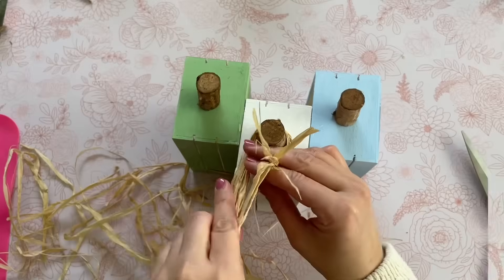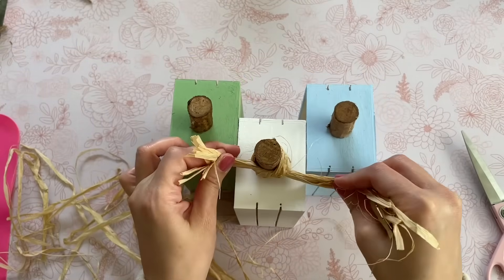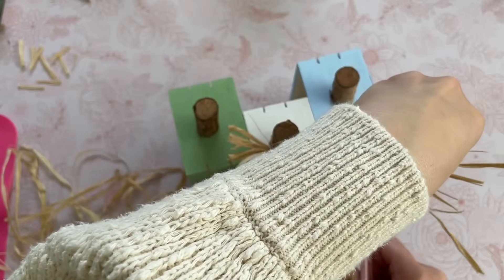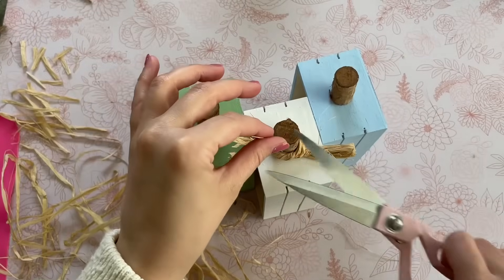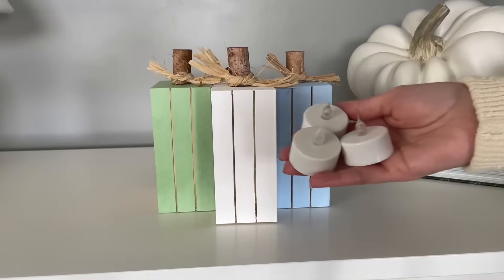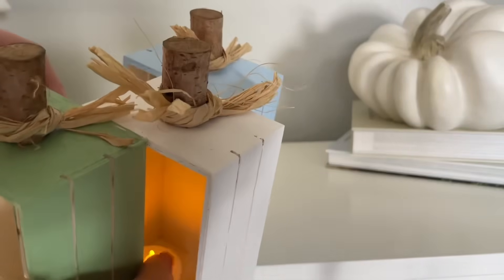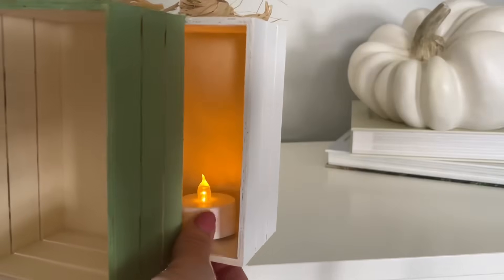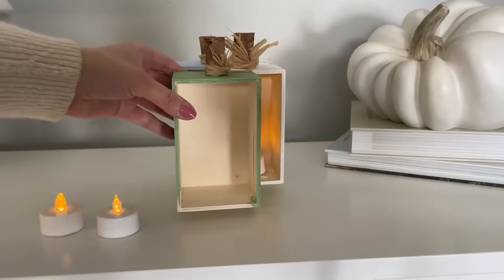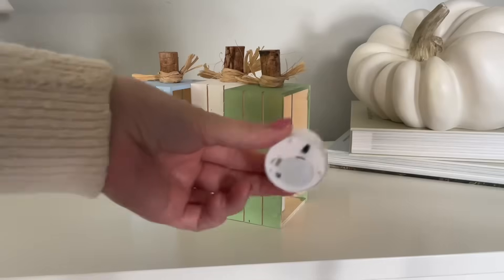To finish it off, I'm just going to take some raffia and wrap it around each stem, then trim it. If you want to add some leaves, that would be beautiful — just pick up some faux leaves from Dollar Tree's floral department and hot glue them to the stems. Now for the tea light candles from Dollar Tree — I'll turn them on and just wedge them right into the pumpkin. These Dollar Tree tea lights are great and have a gorgeous flickering light.